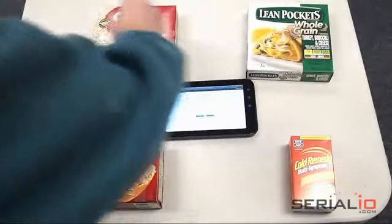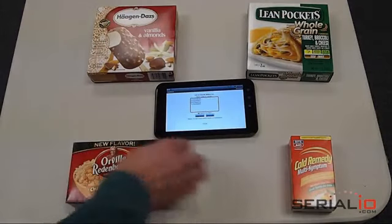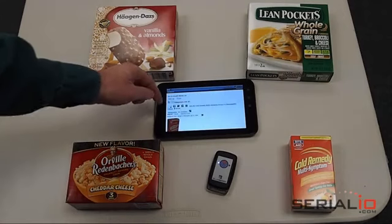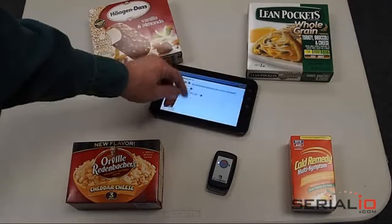And we scan the items of interest. We go into the list and we look them up with a single tap. Now we have a list of the items we've just scanned, and it's really that easy.